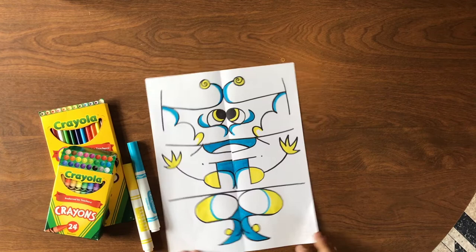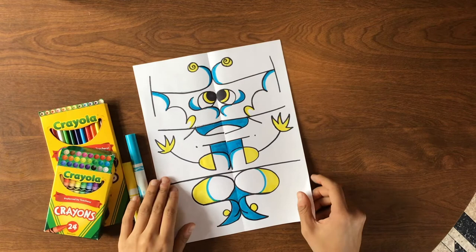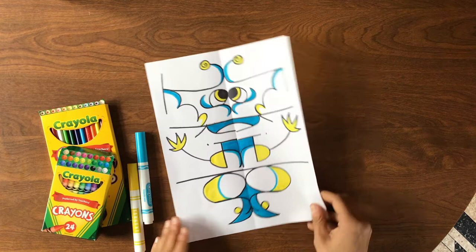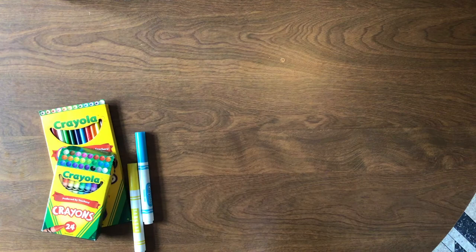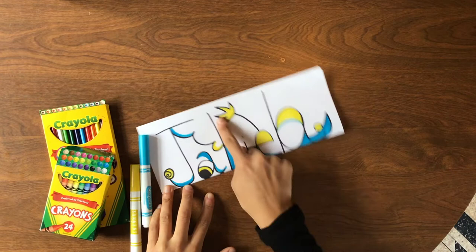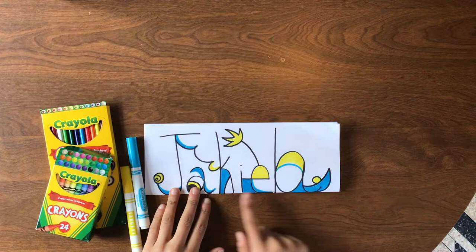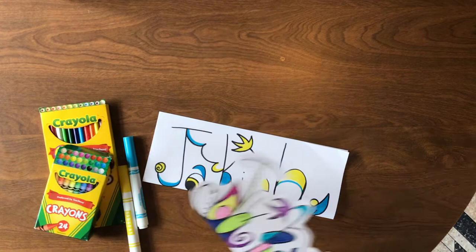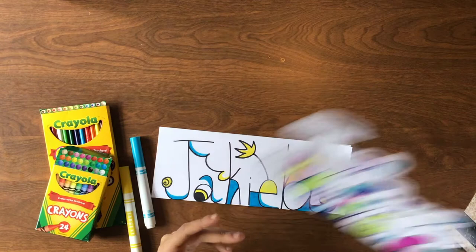There is my finished symmetry bug! It's super cute — I used just two colors, but you can use as many as you like. It still has symmetry: the same on both sides. You can make as many of these as you'd like. The way I wrote my name was very simple — maybe you want to make one that's really fancy, mixing uppercase and lowercase letters, or try loopier letters, block letters — there are so many different things you can do with these bugs.